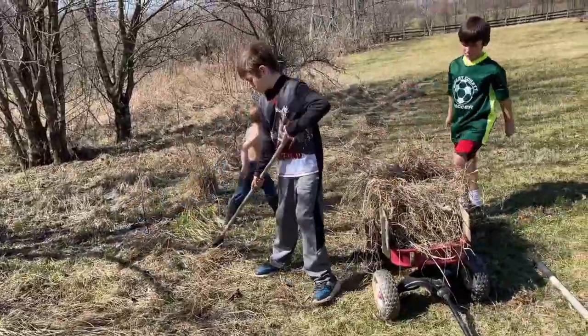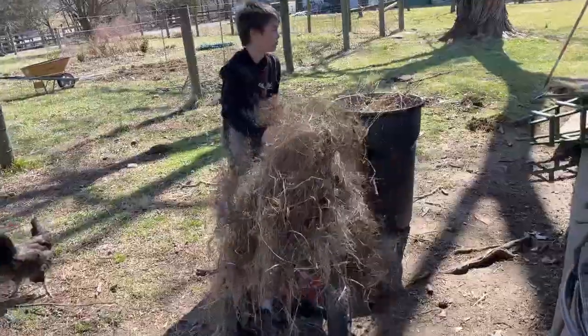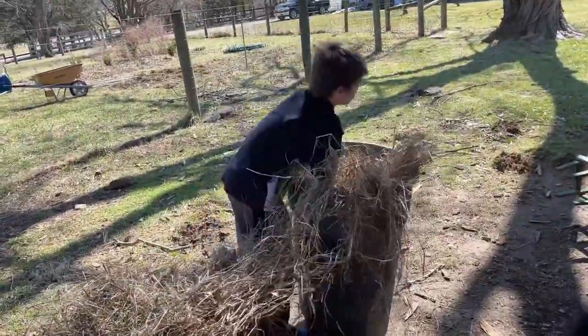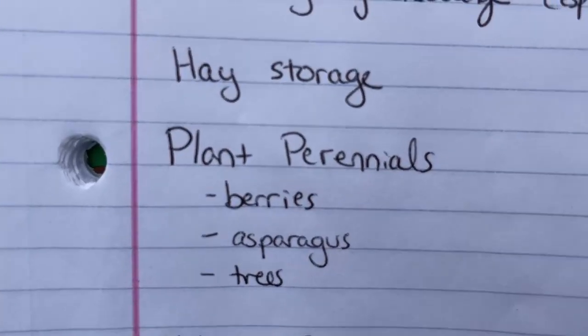Skipping ahead to hay storage — when I say hay I mostly mean grass clippings and dead grass we collect here. We've been using it for chicken bedding because I got tired of spending money on stuff for the chickens to just poop in. We've been storing it in trash cans, but I want a dedicated area — maybe a small shed or something. People used to store it in the top of a barn, but I don't have a barn set up for hay, so I need to figure that out.